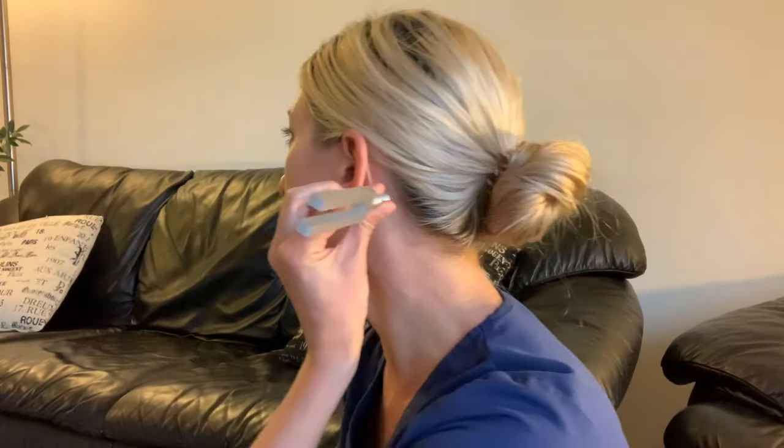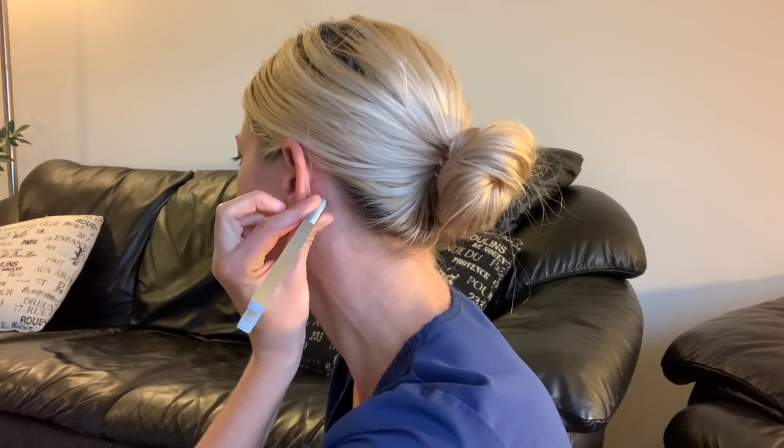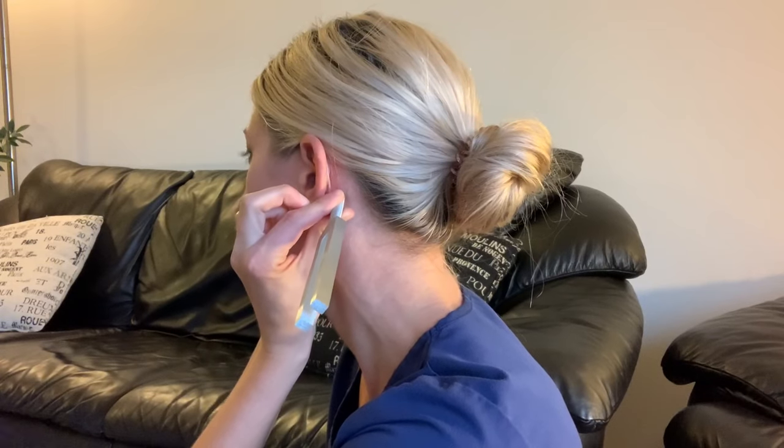Now we're going to do the left ear. I'm going to activate it on my knee and hold it on the mastoid bone. I can no longer hear it, so I'm going to move it to the outer ear. The left ear is also normal, or a positive Rinne test, which means that air conduction is approximately two times that of bone conduction.